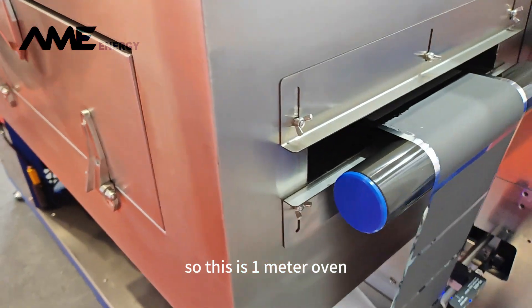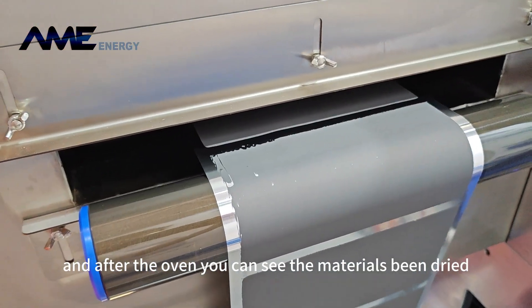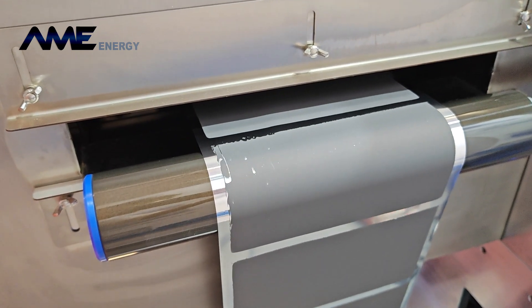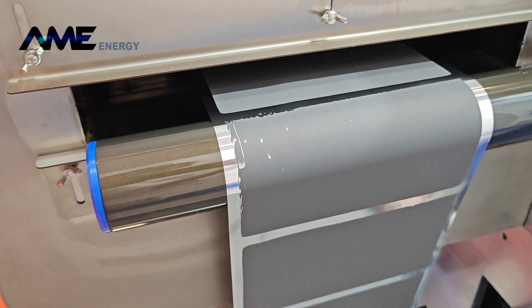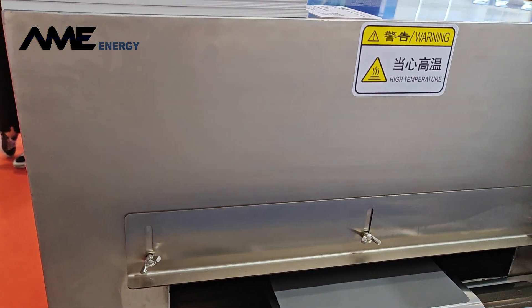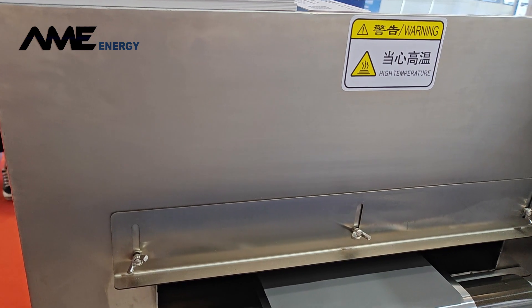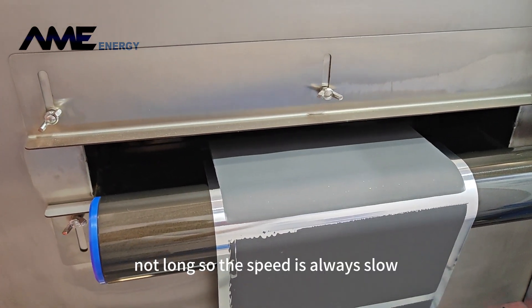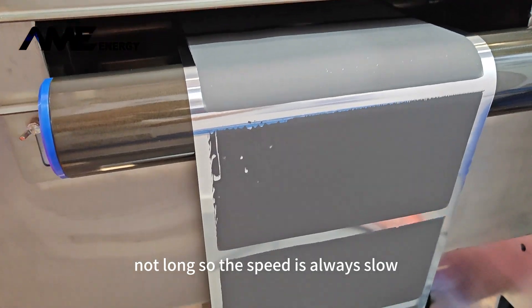The film passes through this oven. This is the one-meter oven, and after the oven you can see the materials being dried. You can see all the materials are dry. Because the oven is not long, the speed is always slow.